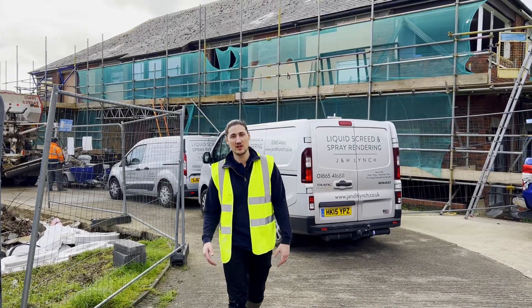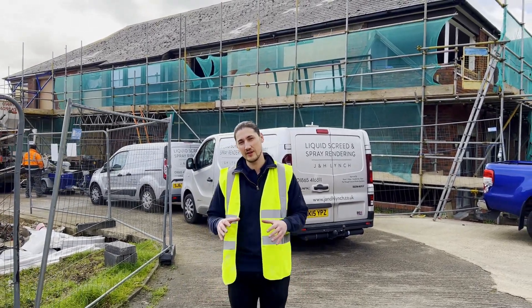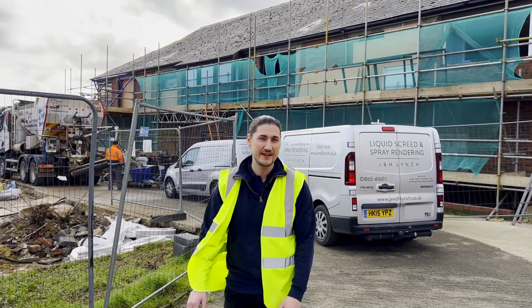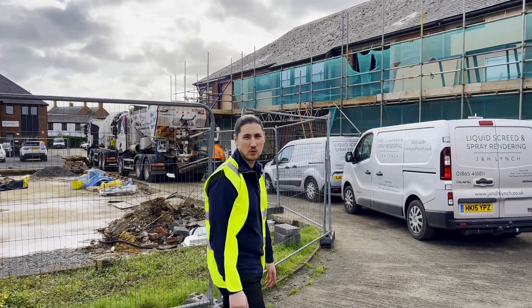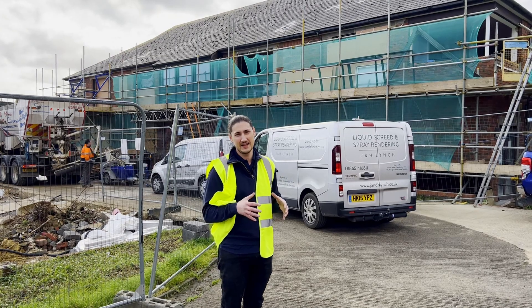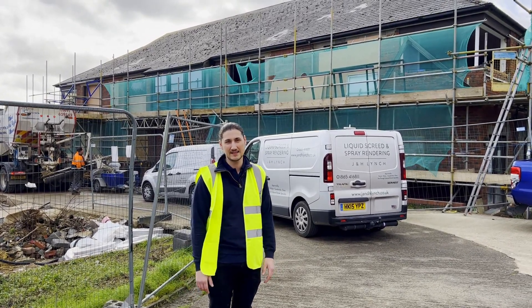I just want to give you a bit of a lowdown regarding the specification of anhydrite liquid screed rather than using a cement-based, cementitious liquid screed. The reason for that is because Seville Developments are having underfloor heating throughout the ground and the first floor of this property. Anhydrite liquid screed is a calcium sulphate binder — it's eco-friendly and it also has a much higher conductivity for your underfloor heating system.